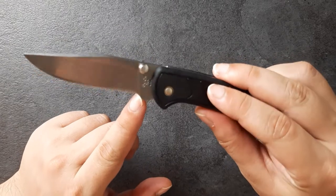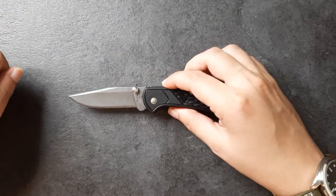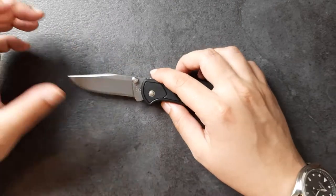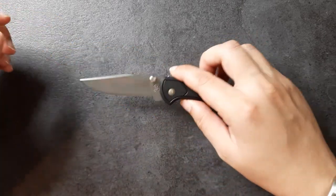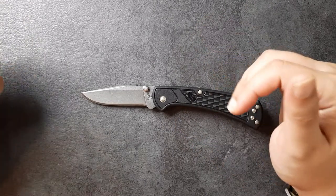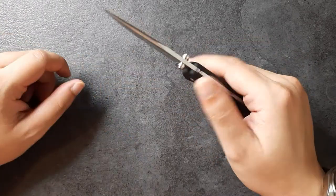It does not have a sharpening choil, which means that if you take this to a flat bench stone, it's only going to make the recurve worse over time. So that's the thing I don't like about the blade itself. It has an okay look to it — it's very thin behind the edge, I really like that, and it has a nice hollow grind. But I don't fancy the blade steel 420, even though it's heat treated by Buck, which is really good. It's not a blade steel that I appreciate very much, and I do not like the recurve on the blade itself.